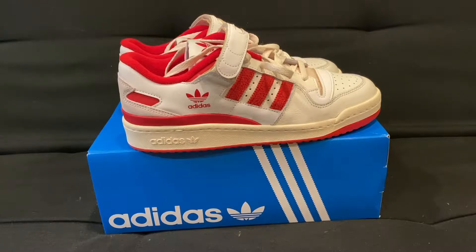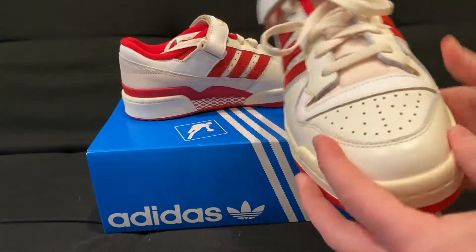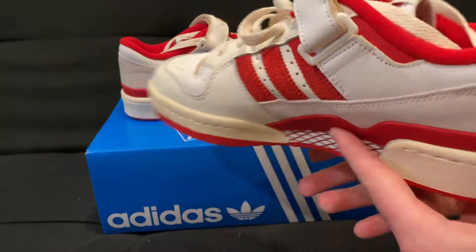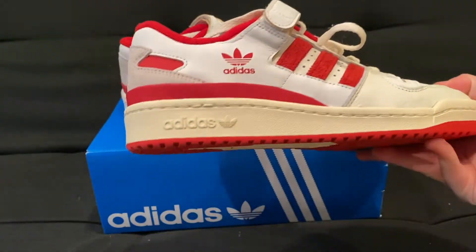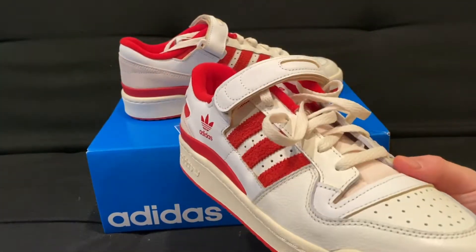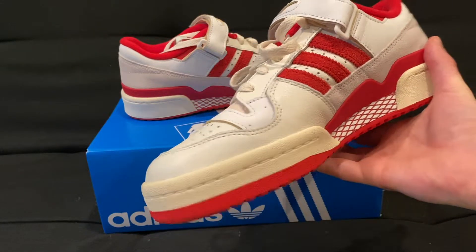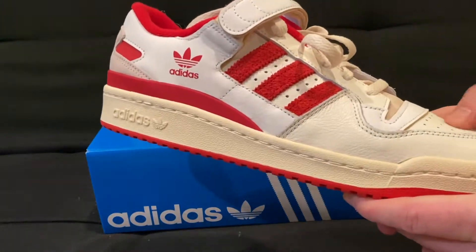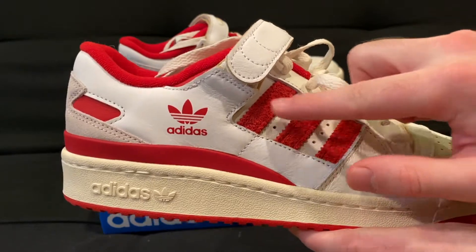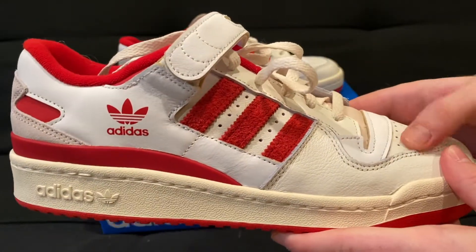I've got a new sneaker review today — the Adidas Forum 84 Low. The shoe retails for a hundred bucks, bought it off the Adidas app. It comes in this off-white cream and red colorway. It is obviously a very popular shoe this season, has a lot of leather on it, and the Adidas stripes are in a nice fuzzy suede. The materials on this shoe are very high quality, very premium.